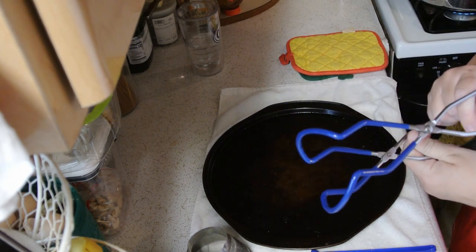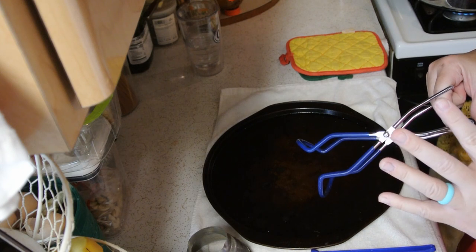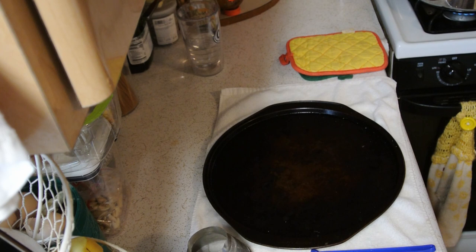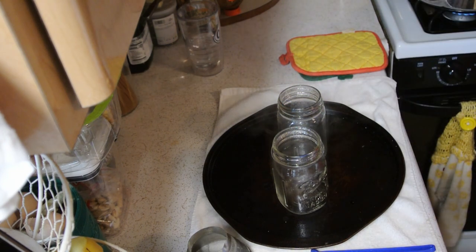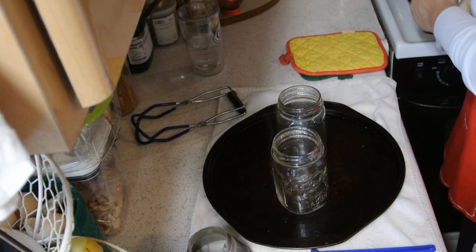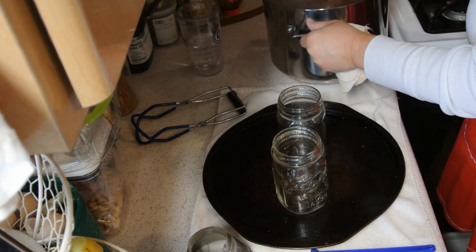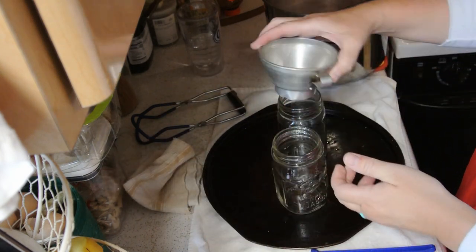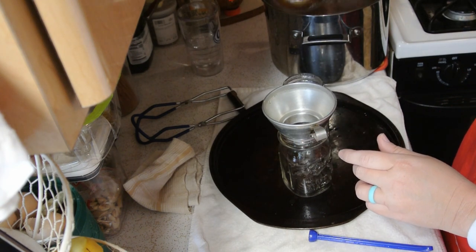I'm going to use these to get my jars out of the water bath canner. I'm only going to pull two of them out at a time so that everything stays nice and hot and my jars stay hot. There are my two jars. I'll pull this barbecue sauce off the stove. Okay, this is where you're going to need your funnel — you just sit it right inside. The recipe that I'm using calls for a half an inch of headspace, so I'm going to show you what that looks like as we fill these up.